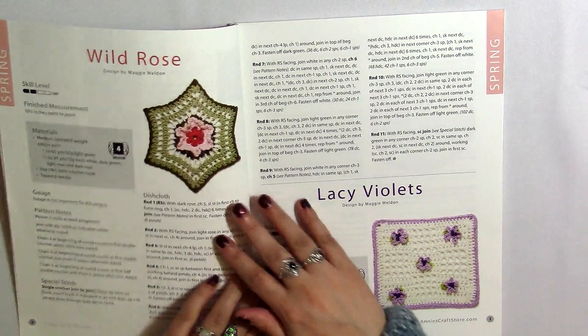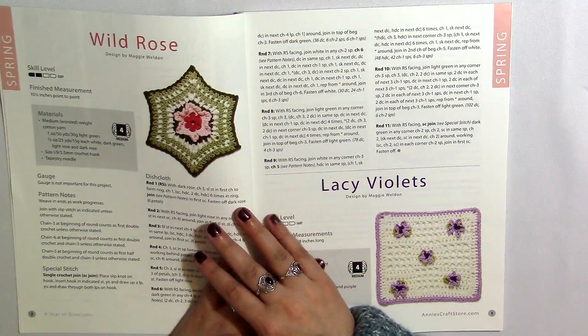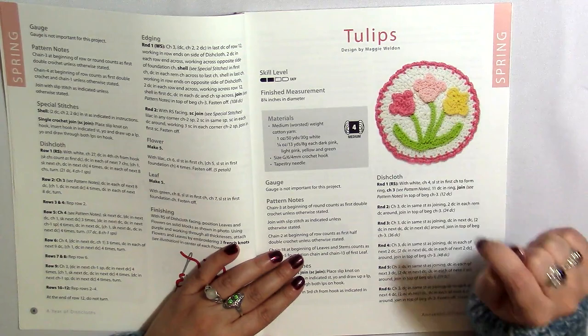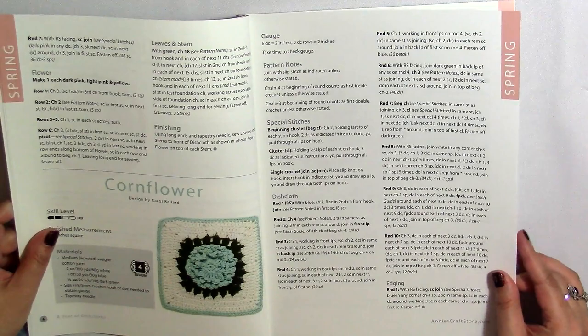The first thing in the spring collection is this wild rose design. I really like the shape of it — it's pretty. I'm not certain I'd want to wash my dishes with it, but it's beautiful. We also have lacy violets, and then we've got some tulips — a motif in a circle where she embroidered them on top and added a nice border. And here's a cornflower, which would also definitely make a good granny square.